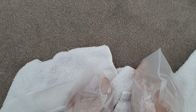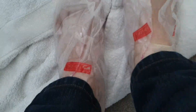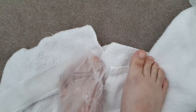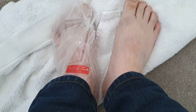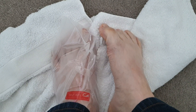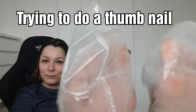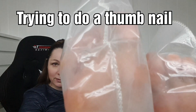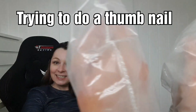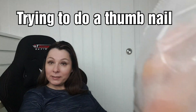I wouldn't recommend putting sellotape on your feet — that's probably not a good idea. There we go, one off. At the moment they're just all wet, horrible feet. I'll get the other one off and show you in a day or so if any skin comes off. Look what I've got on my feet — two bags. Doesn't look weird at all, perfectly normal — got two bags, got dead bodies in a bag.